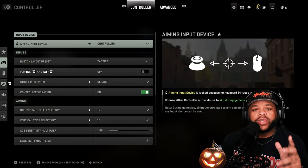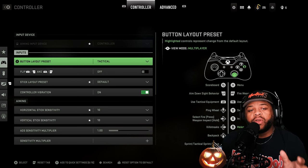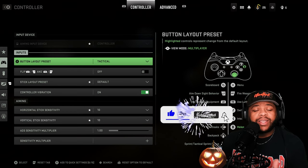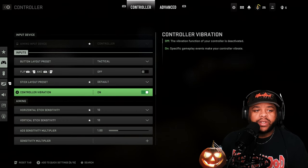So what we're going to be talking about is your settings on Modern Warfare 2. You want to go into your controller settings — you don't have to change all of these but a lot of them will help you out. As far as your button layout, I put mine on tactical, so it helps you slide cancel. But slide cancel is gone so far — I don't know if they can add that in but I've not been able to do any slide cancellations in Modern Warfare 2. I put that on because I'm used to crouching with my analog.